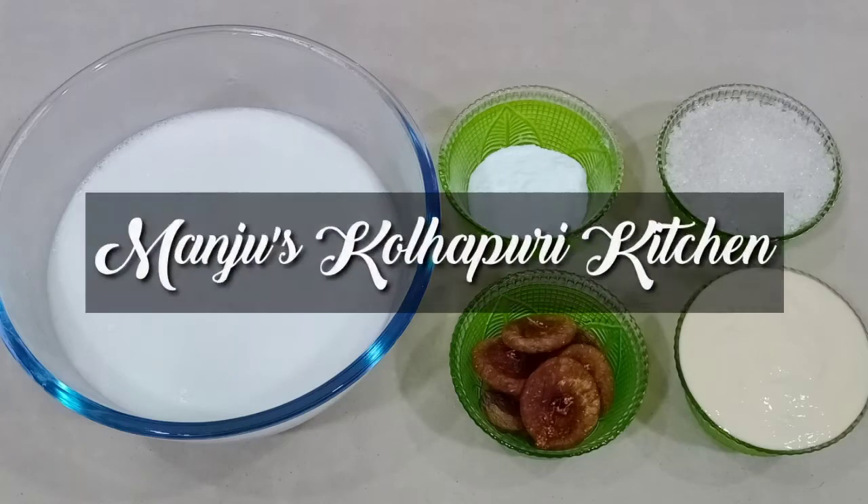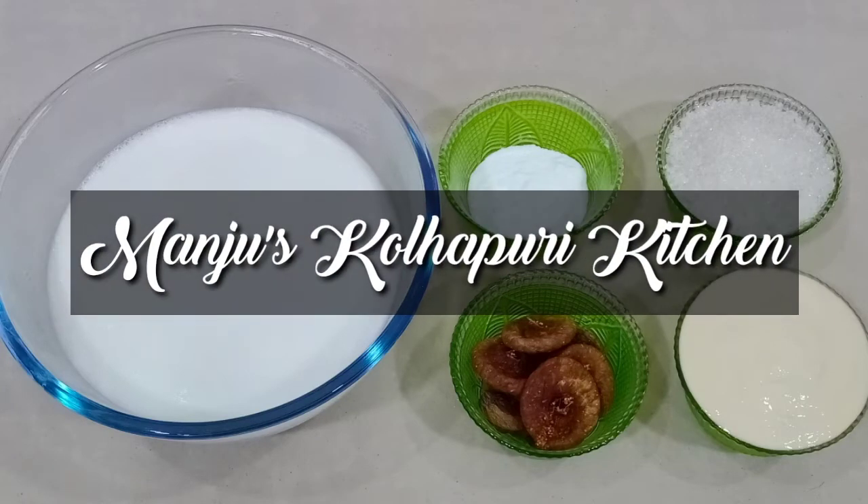Namaskar, मी मंजुशा, मंजुशा कोल्लापुरी किचन मदे तुमचे खूब-खूब स्वागत.